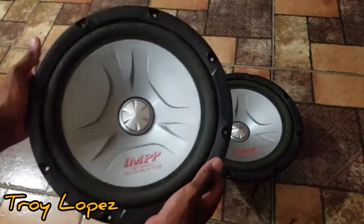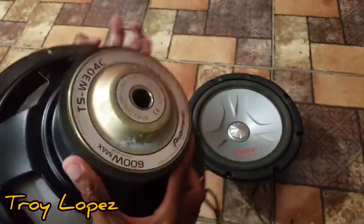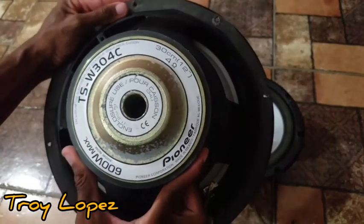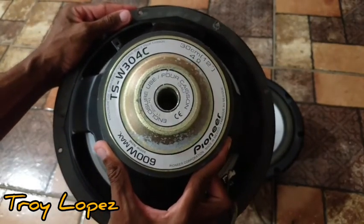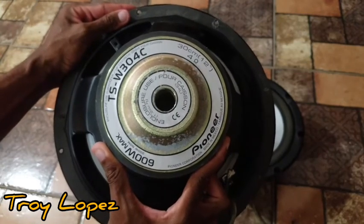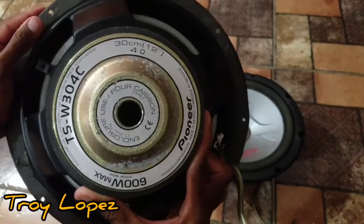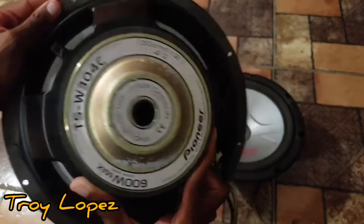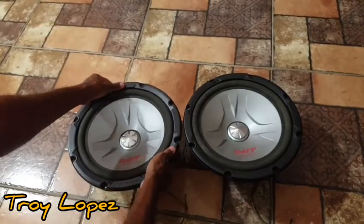As you can see, very, very good condition. It's the TSW 304C — 600 watts max, 300 watts normal, foam surround, single coil. Yes, one of the best Pioneers ever made.